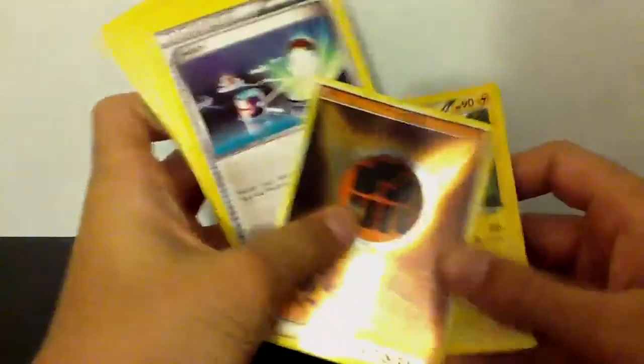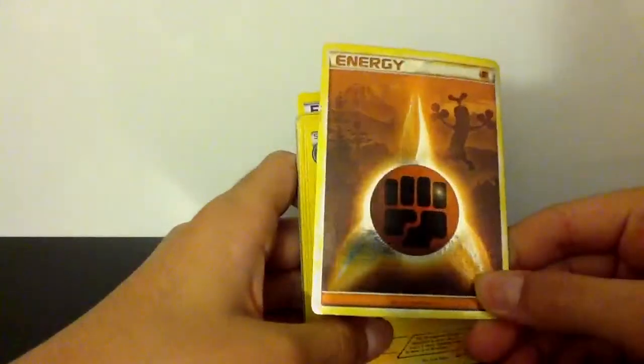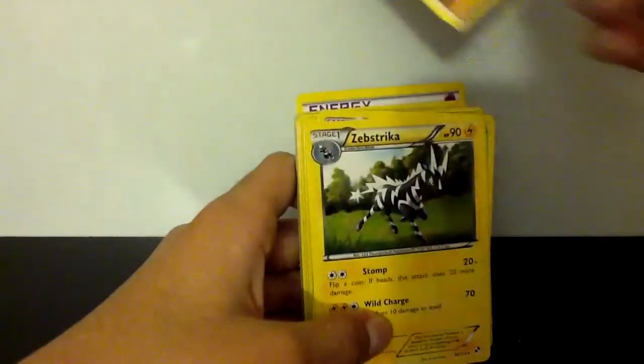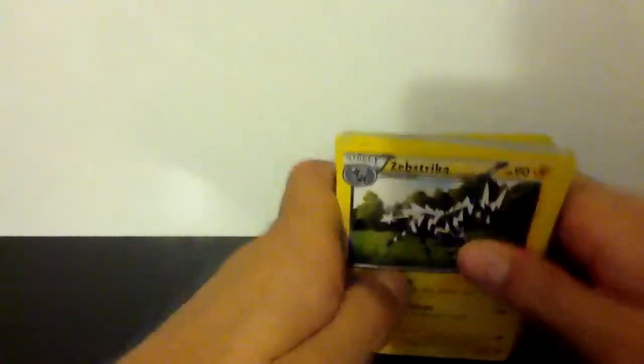If you thought those were good pulls, wait until you see the other one — much, much better pulls out of this pack. We have Zebstrika. Actually, it's better I show you the reverse holo thing first — another fake card, Metal or Fighting Energy from Call of Legends. I'm gonna keep this one for some reason; I don't want to rip it up like Nidoqueen. It might be handy.